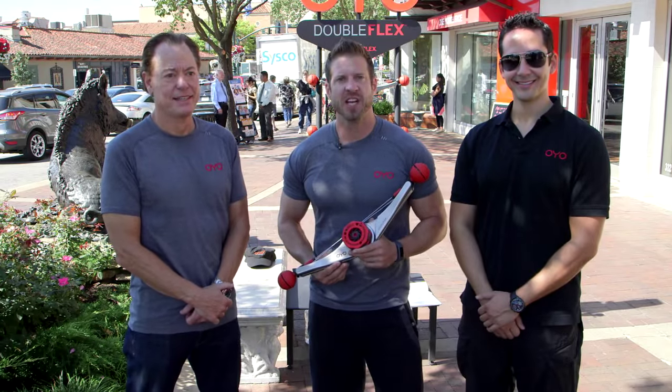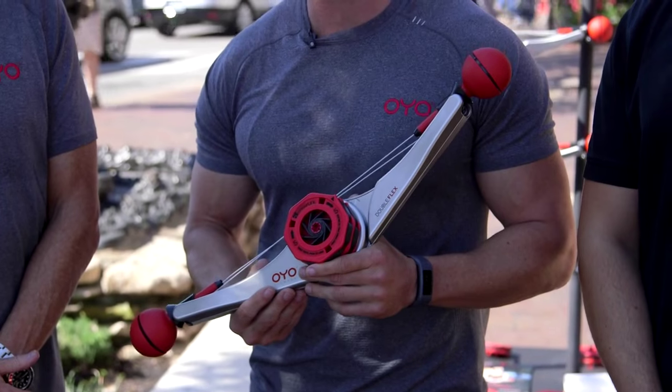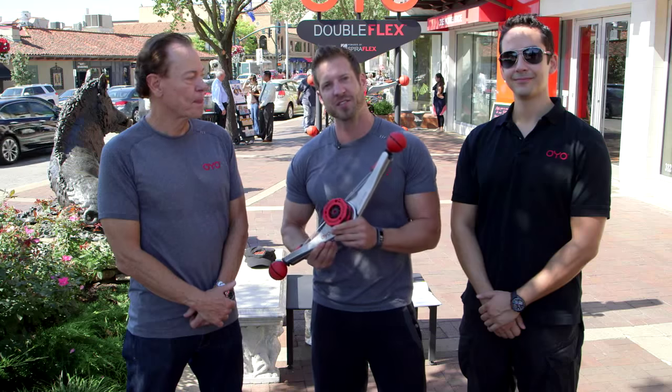Hi, we're here today with OYO Fitness and we're on the plaza in Kansas City, Missouri to debut the Double Flex and actually put it in the hands of users to see what they have to say about it. Let's go hear what they have to say.